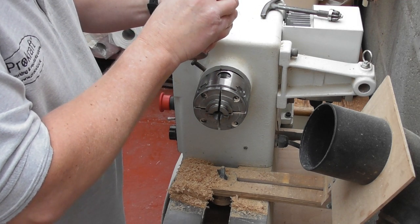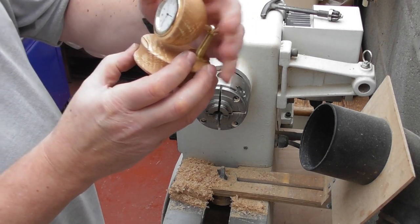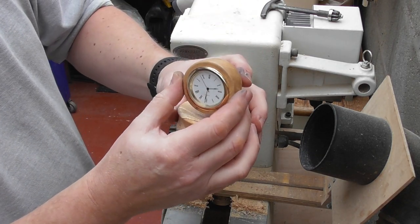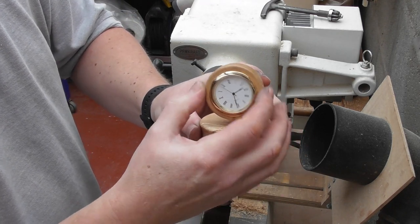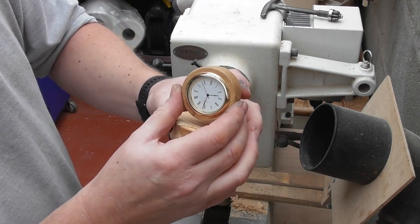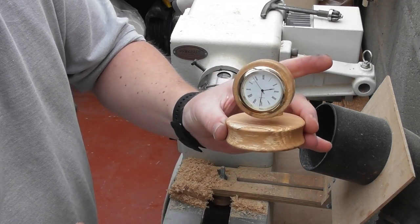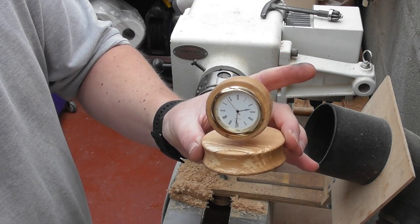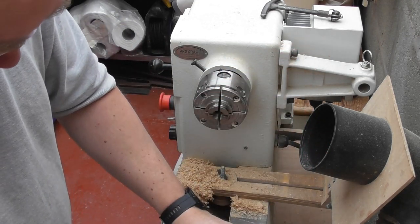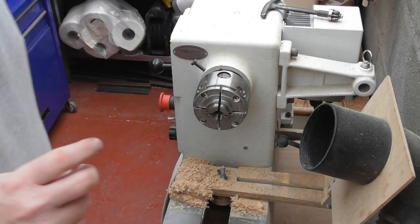Here we go. The advantage of this is I can actually centre the whole thing. I could probably glue it in there, but for the purpose of showing you, that is our little clock project finished. That is the 45mm clock. I've got the other ones — I'll get them out in a second and show you.